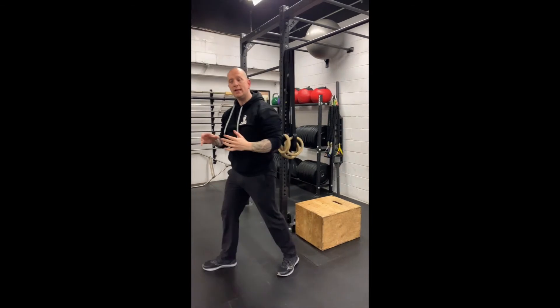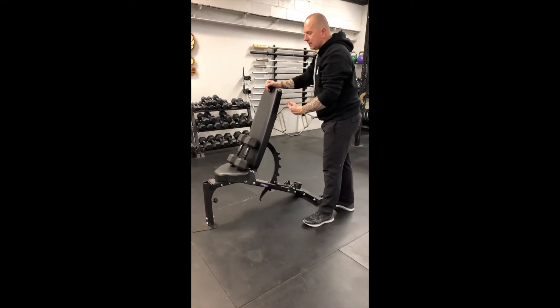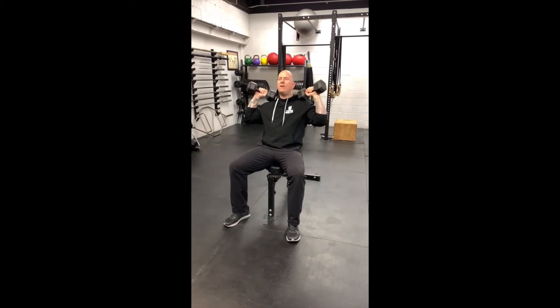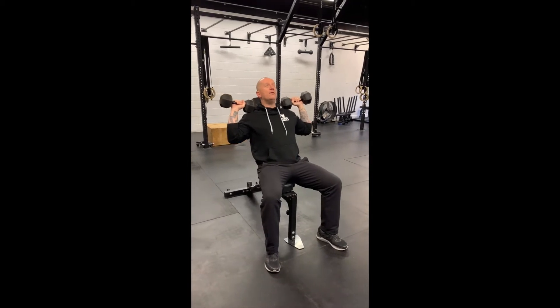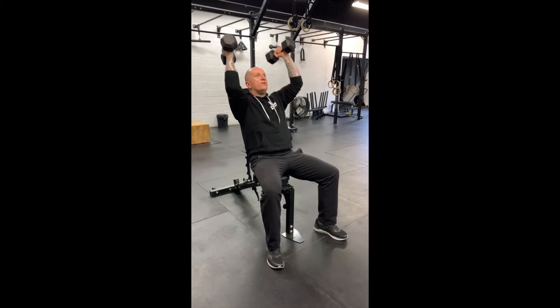From chin-ups or negatives, we come into the seated dumbbell press. The bench is slightly inclined, which helps if our overhead mobility is not the best. Sit on the bench with feet firmly planted. You can have the dumbbells neutral — if the arms flare out, we become more pronated and use less of the pec to help us press. I like to use the pec when I press as it protects the shoulder a little more. So pull the elbows in, abs nice and tight, ribcage down, press overhead and control back down to the shoulder. That's five chin-ups or negatives, then 10 seated dumbbell press.